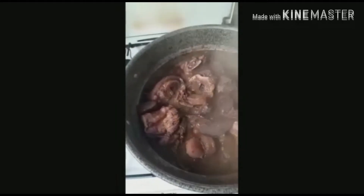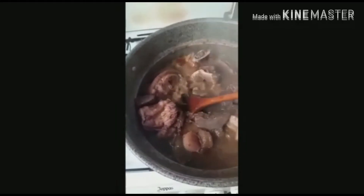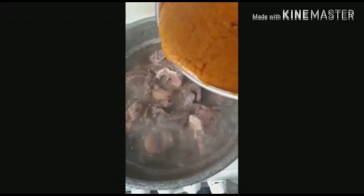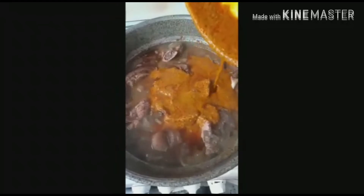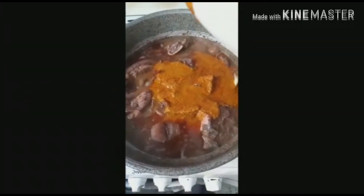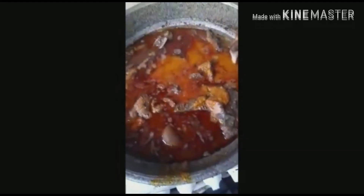We're still turning the meat, and in a few minutes we'll be applying the banga. Now you apply the banga — since the food has been boiled to some extent, you apply the banga and turn it as well.